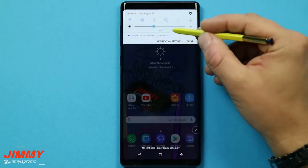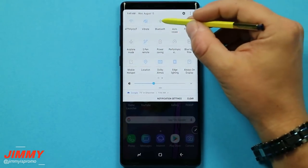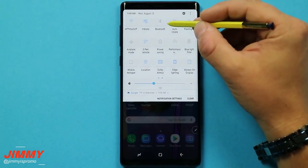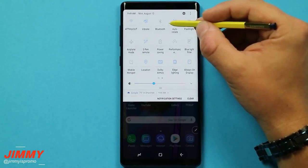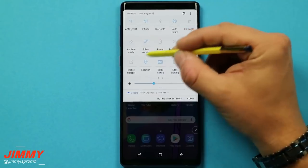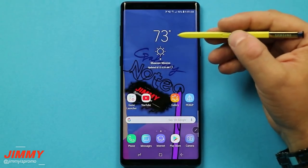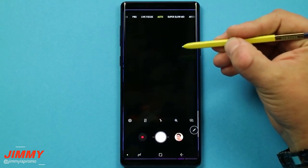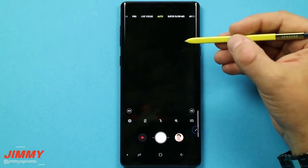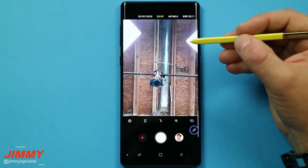Let's head over to the features you're probably most curious about — the S Pen Bluetooth remote. One thing to note is that the phone's Bluetooth can be turned off, and if you don't want your phone connected to your car, house, or speakers but still want the S Pen Bluetooth remote features to work, they actually will. With Bluetooth turned off on the phone, if you press and hold the S Pen button it will still launch the camera. Double-click it and it'll switch to selfie mode. Click it once and it'll take a picture.